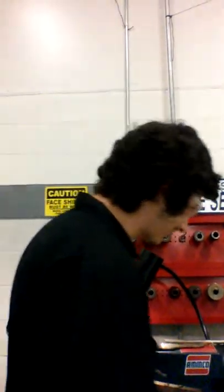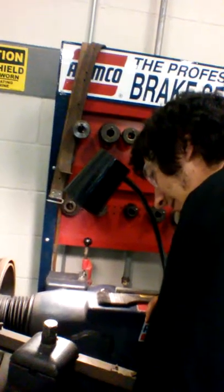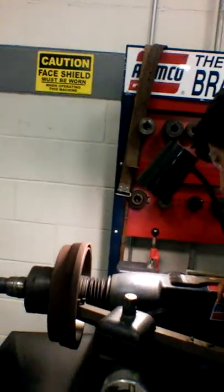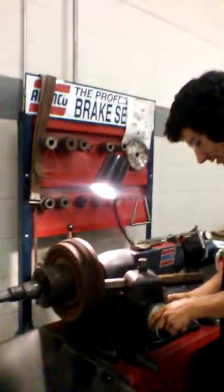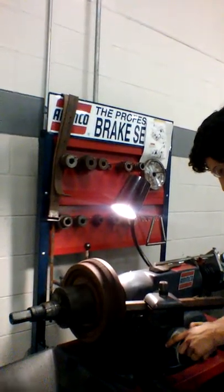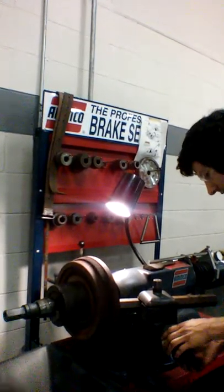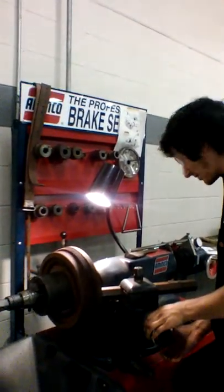We're going to go ahead and start this brake lathe up and get it spinning. Then we're slowly and gingerly going to bring it back in until you start hearing it touch the brake drum — just like that. Then we're going to loosen up our dial here, move it up so we can go ahead and have it zeroed on inches. Now we have our zero setting.